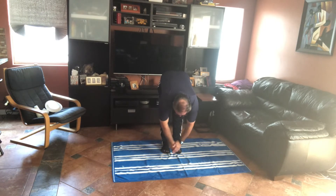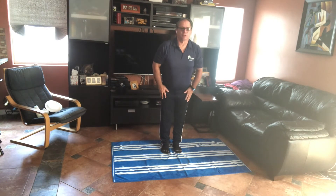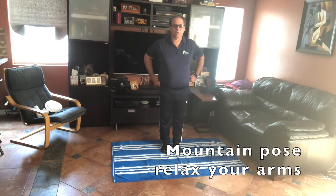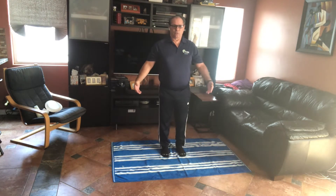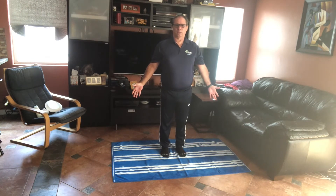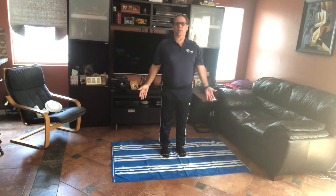We're going to be doing some balance exercises today. The first pose is mountain pose. In mountain pose, you're going to put your hands out in front of you, palms forward. Pretend that there's a string pulling you up straight ahead.